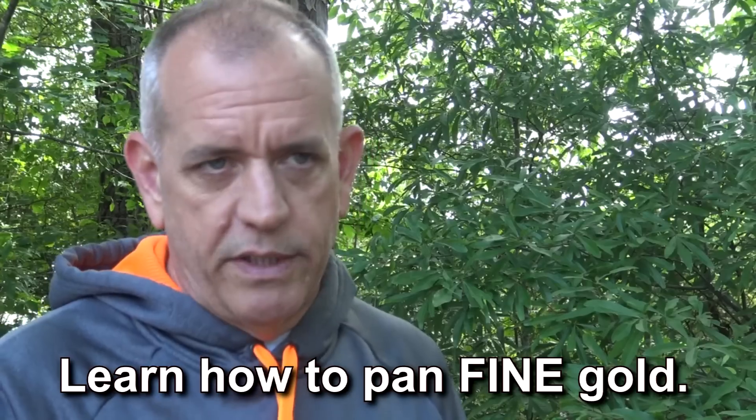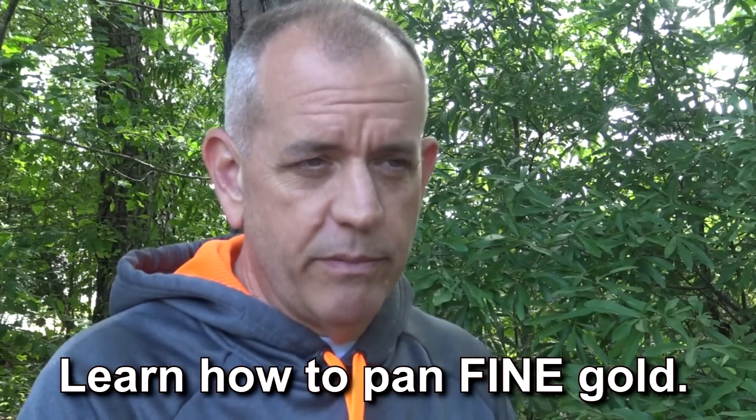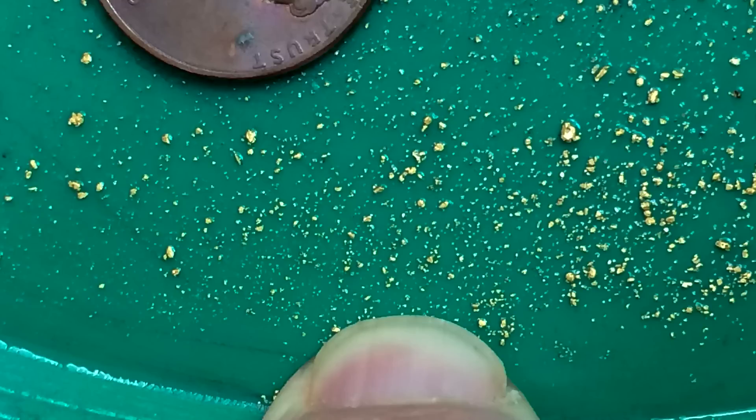Rule number three: make sure you understand what fine gold is. There's gold that's not even visible to the human eye on this — it's extremely fine. Some of it's 50, 100, even 200 mesh gold, and you have to be able to work that. Many people don't understand what really fine gold looks like. It may take a loupe, a microscope, or a magnifying glass to see it.